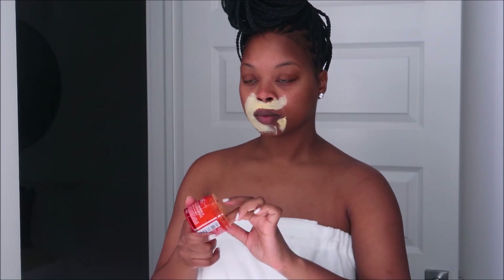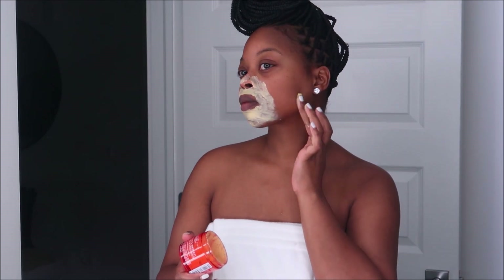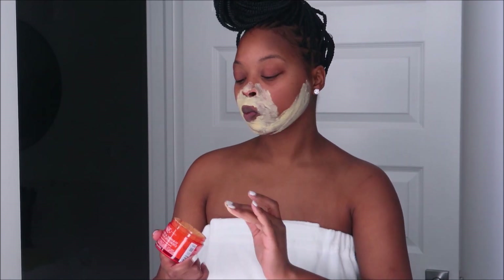Next I'm going to dual mask. The first mask I'm applying is the Turmeric and Cranberry Seed Energizing Radiance Mask — I'm applying this around my mouth. This helps brighten and lighten around my mouth, which is usually pretty dark from hyperpigmentation and sun damage. It evens out the skin tone around the mouth. In this case I'm applying it around my mouth and chin area because I have a little discoloration there.